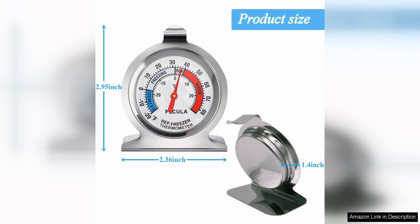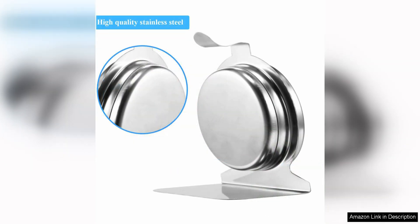I was impressed with the quality of the thermometer. The build is sturdy and durable, and the design is sleek and stylish. The thermometer is easy to install, with a convenient hook for hanging or a stand for placing on a shelf.